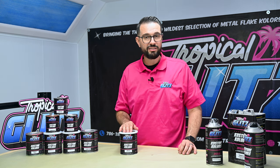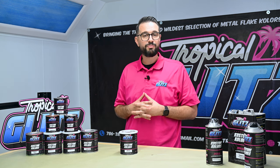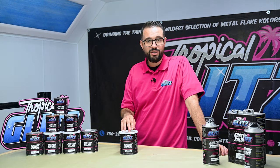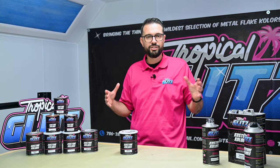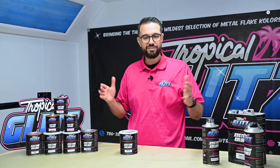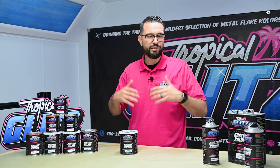If you want to add a little bit of activator, you can go one part intercoat, one part reducer, and then 10 percent of volume with our base coat activator or intercoat activator. We recommend the intercoat activator — it gives you a faster locking window. You can also use the base coat activator; it keeps the window a little bit longer for bigger projects. The big difference is speed: the intercoat activator is faster and tighter, designed for artists working on small pieces, while the base coat activator is for overall larger pieces like a trunk or hood.